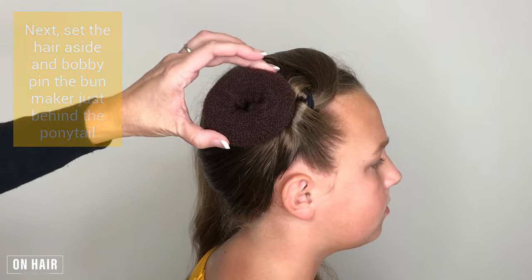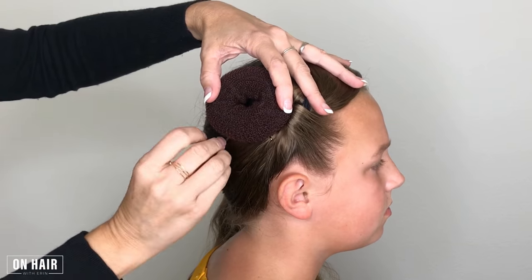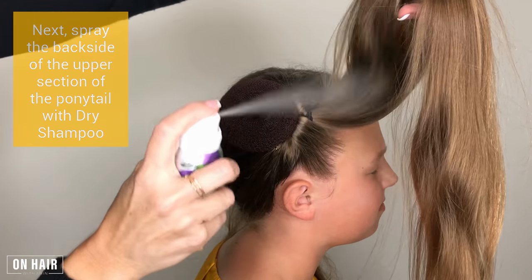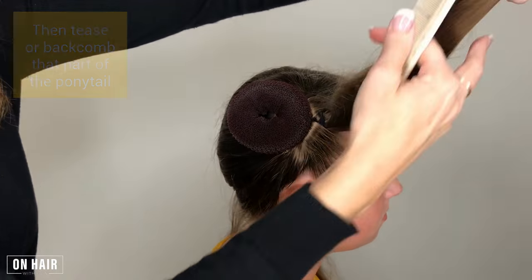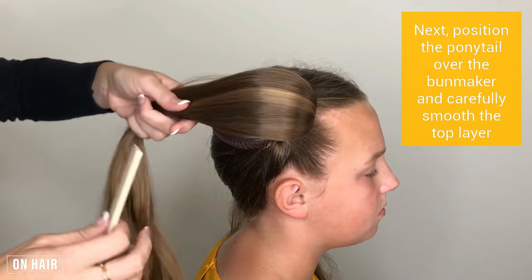Next, spray the back side of the upper section of the ponytail with dry shampoo. Then tease or back-comb that part of the ponytail.